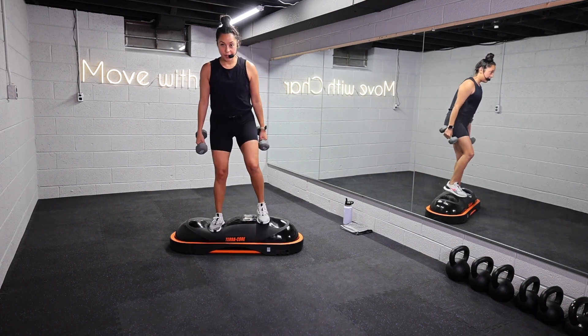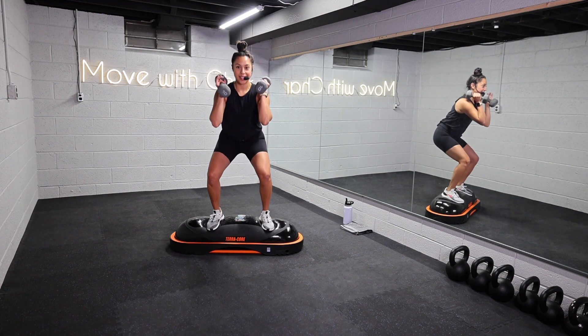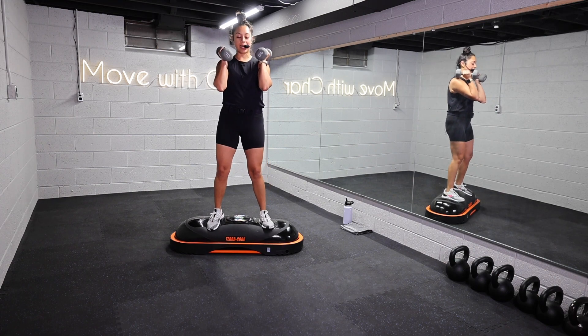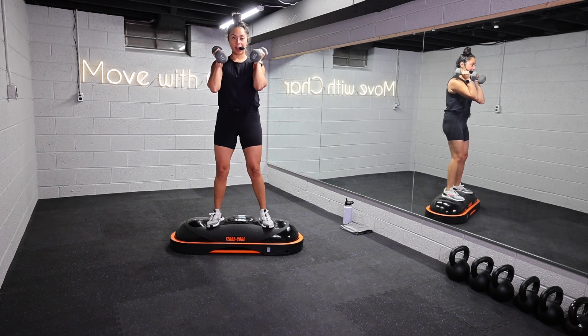Feet are about shoulder width apart. Rack those weights up to the shoulders and we're going to take a squat. Core is nice and strong — drop down and drive up, squeeze. Use your breath, inhale down, exhale up.